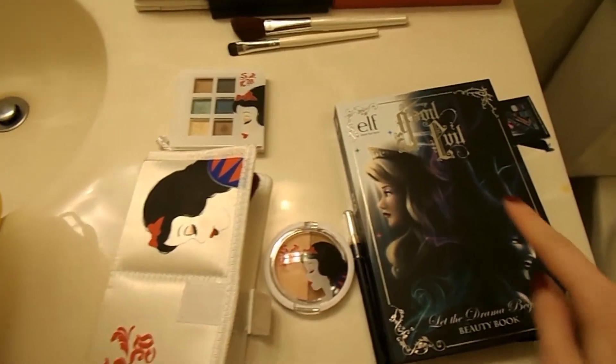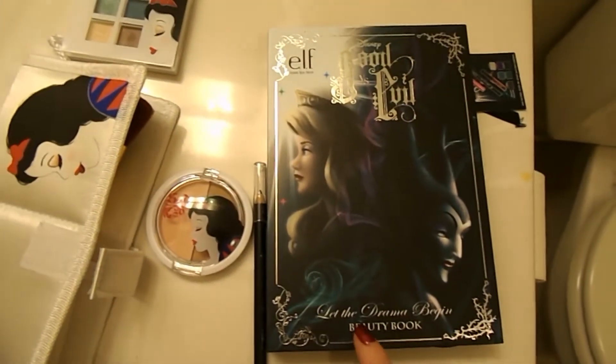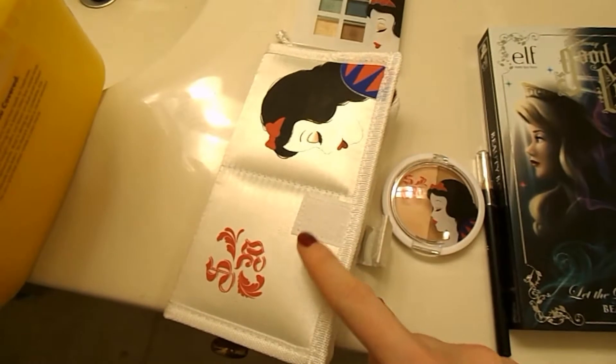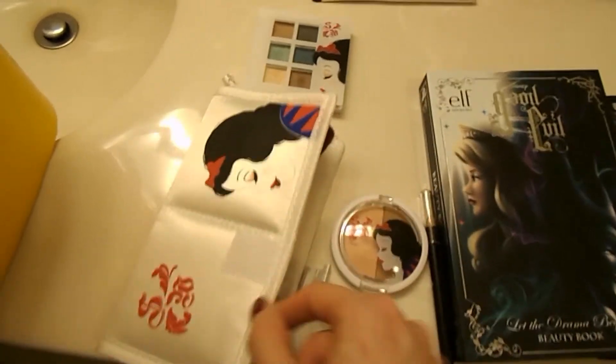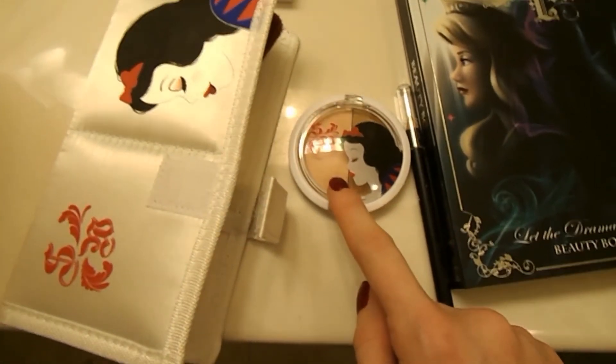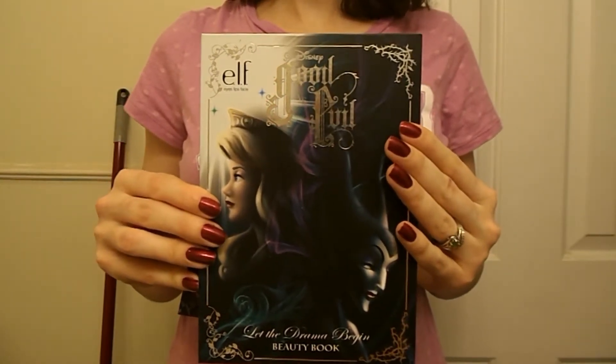So we're going to take a look at the Elf Good vs. Evil — Let the Drama Begin Beauty book, the Snow White Brush Set, Snow White Eyeshadows, and the Snow White Blush and Bronzer. First we're going to look at the Good vs. Evil, or Sleeping Beauty, kit.